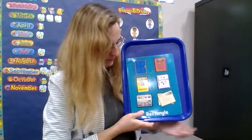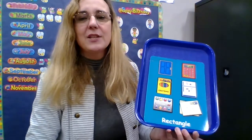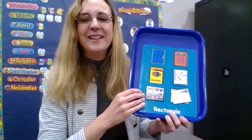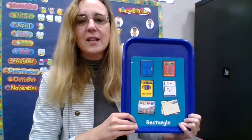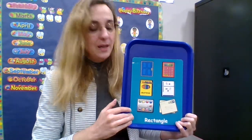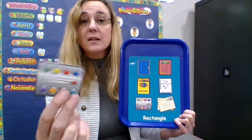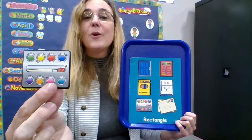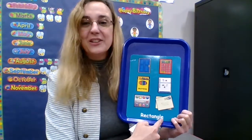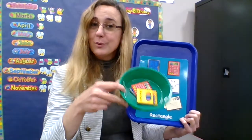There we go. Trying not to get too much glare here. And not to touch the word — lots of challenges. There we go, not too bad. Here is a paint box, a box of paints. It's shaped like a rectangle. Rectangle — it goes in the green bowl.